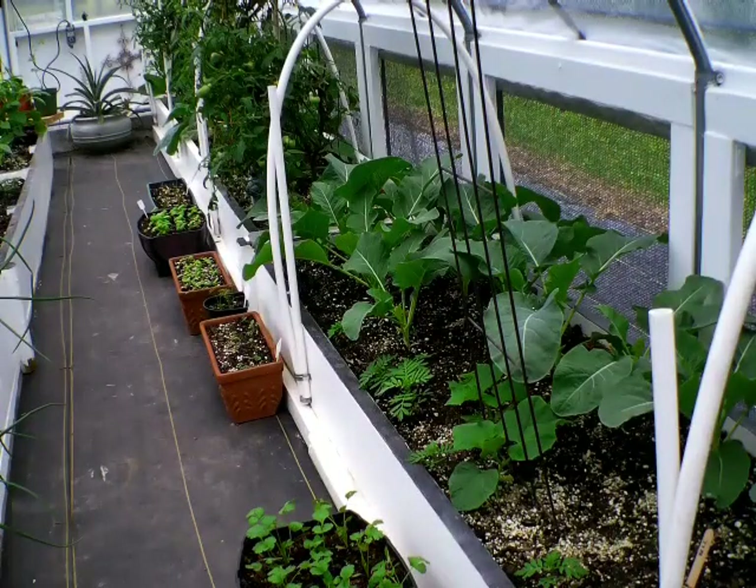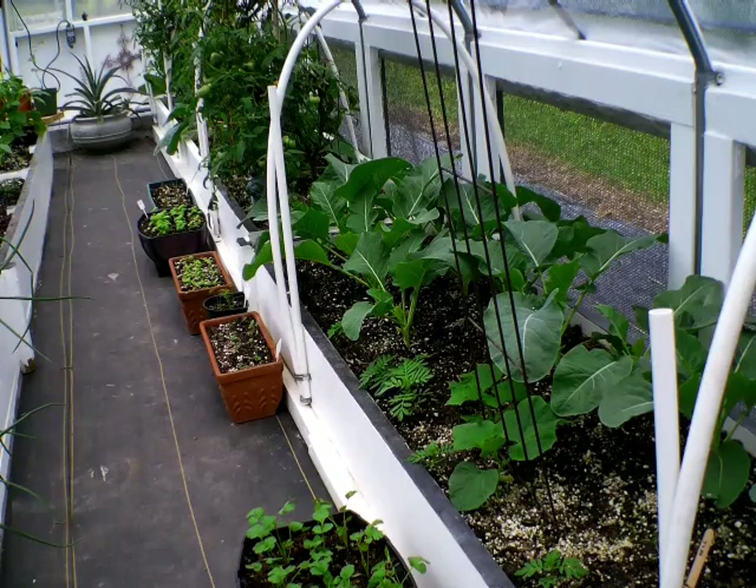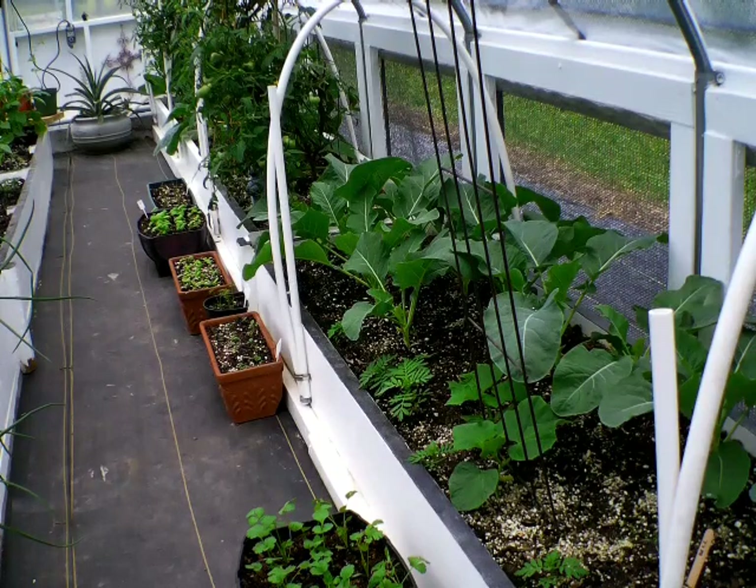The sunniest area on your property will be the best spot. How long does soil last in a raised bed? Ideally, it's best to consider replenishing the soil between every season — after every autumn, winter, spring, and summer harvest. However, if you can only do it once a year, that's all right too.